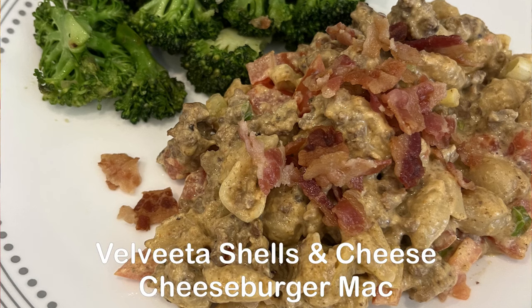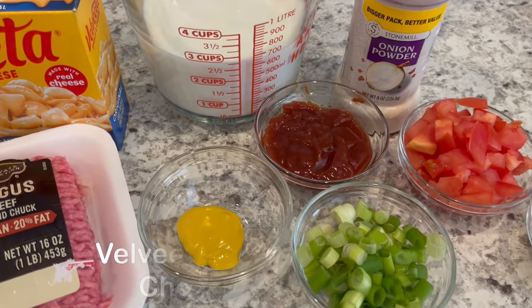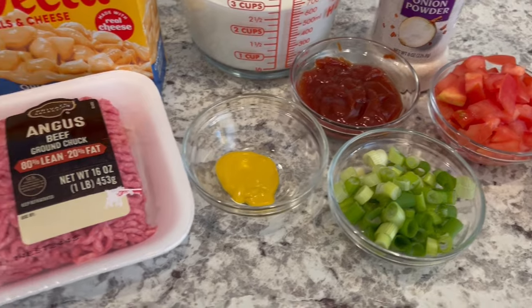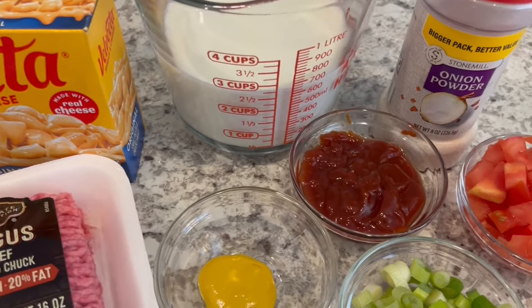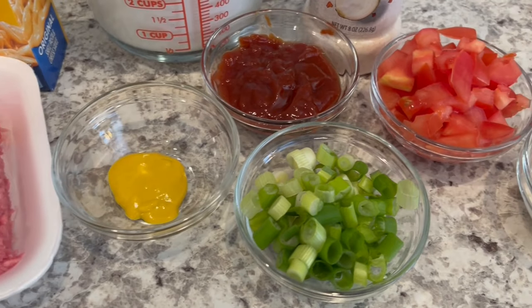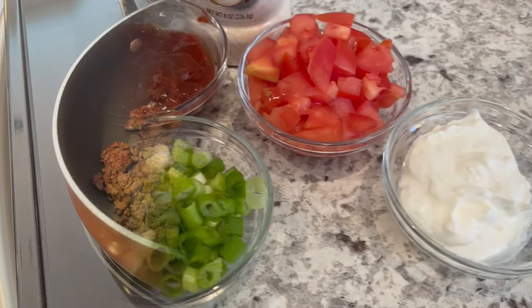Today we're making Velveeta shells and cheese cheeseburger mac. You are going to need ground beef, your shells and cheese, milk, onion powder, ketchup, mustard, green onions, tomato, and sour cream.